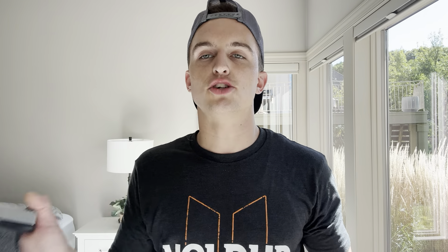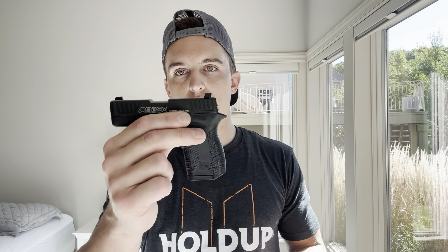The DB380 is worth it, in my opinion. But for a main carry, you can get something a little bigger — even the XDS is fine for a main carry, but I would prefer something with more capacity like a Glock 26 or Shield Plus. But if you have $250 and just want a backup gun, something when you're walking your dog or walking to the mailbox — for deep concealment, it's an awesome way to go.